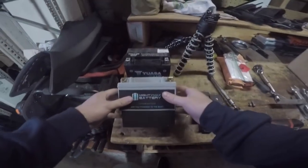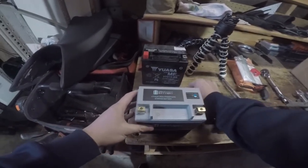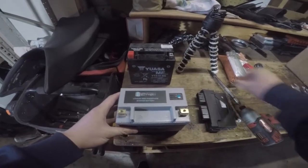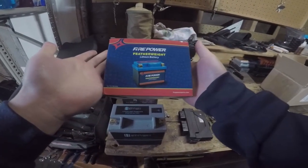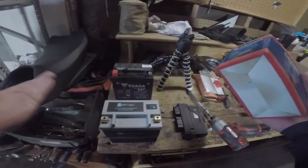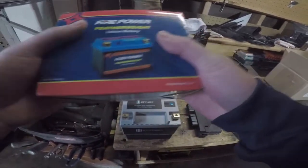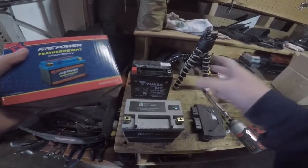We'll get this back installed right now. This Amazon battery did not come with the usual hardware that these batteries do. I have a previous one here - it's a Firepower, which is a great battery as well. I figured just try something new. The price difference between these two is probably only $10, and the Firepower came with new hardware. For this purpose, we'll just go ahead and reuse our old hardware.